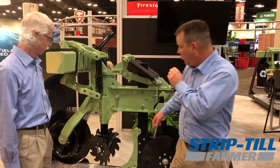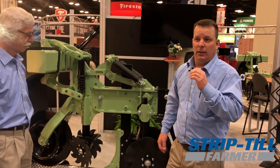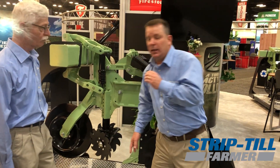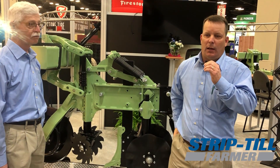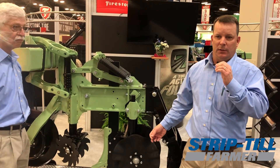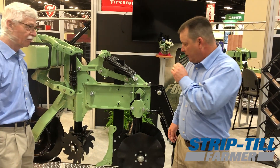Next we move down to the row cleaner, and you'll see that we went to a shark tooth style opener versus a concave disc opener. This opener now has a limited floating capability — it'll float about two and a half inches up or down. The reason is we want to be able to clear some obstructions and yet always maintain contact with the ground so we're moving residue and we don't plug the machine up.